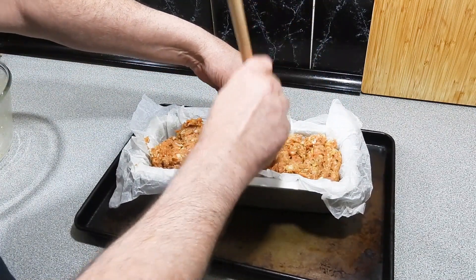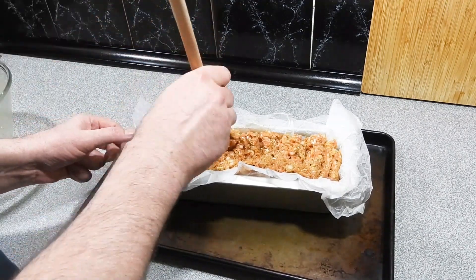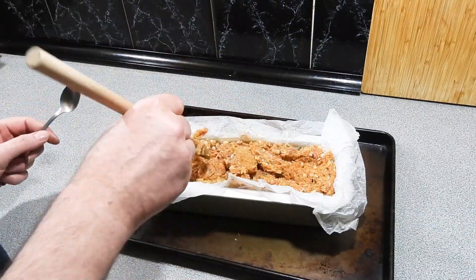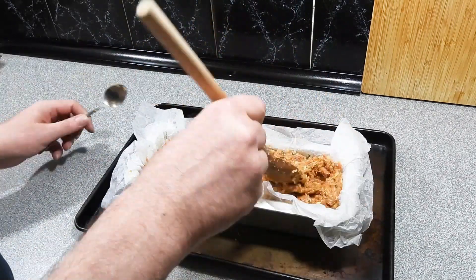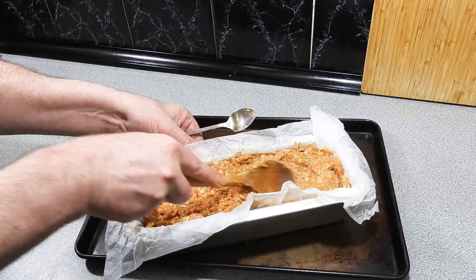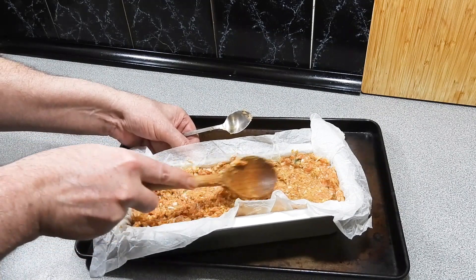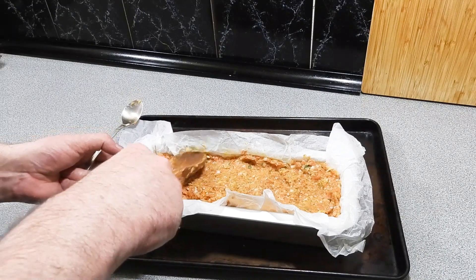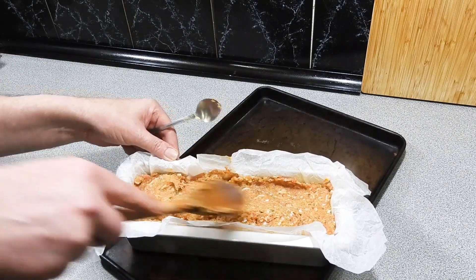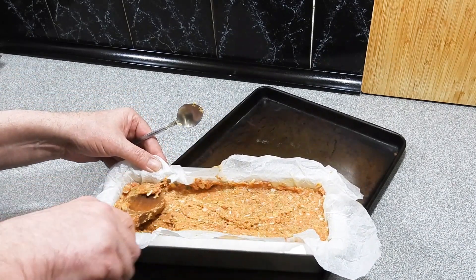Once all the mixture is in, I'm going to start pushing it in using the end of my spoon — just keep working it backwards and forwards, pushing out as much air as we possibly can. There are two reasons why I do it this way: it's really quick, and it makes sure we get all those ingredients really combined with the flavors happening. Use the back of the spoon to smooth out the mixture, and give it a tap down on the bench every now and then to force those air bubbles up towards the surface.